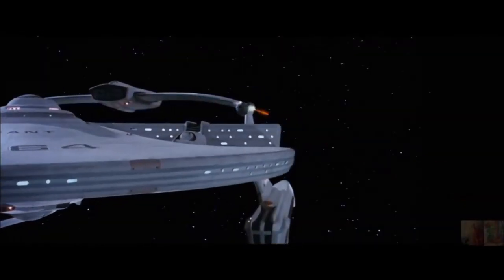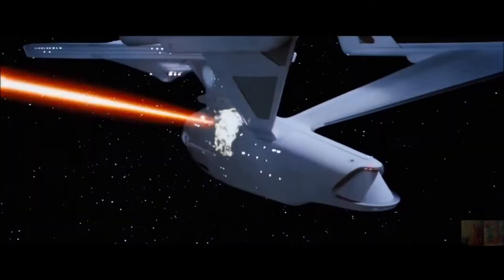Fire! Zulu, divert all power to phasers. Too late. Hang on!